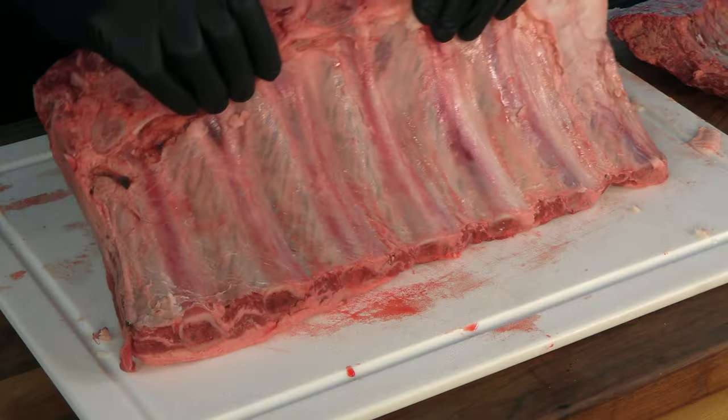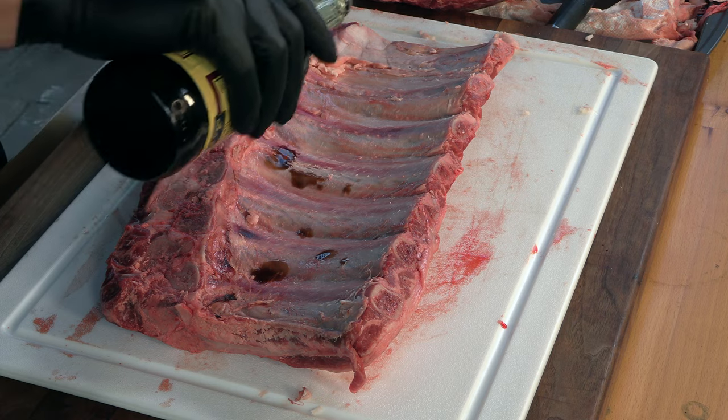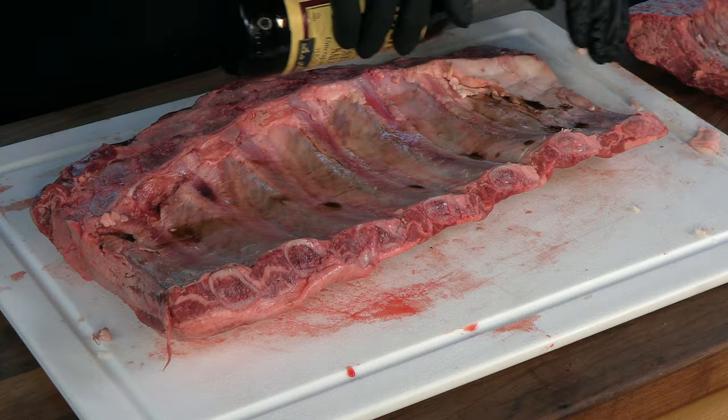Then of course this rack of ribs peeled off with one nice big strip — but cameras weren't rolling. Anyway, that's the way it is in my life. I'm going to season this simply with salt and pepper and use some Worcestershire sauce as a binder. With these ribs I'm actually going to make a savory barbecue sauce with a little sweet and a little heat added to the mix — it'll be a good beef barbecue sauce.